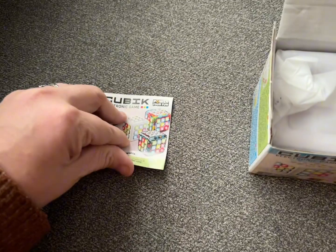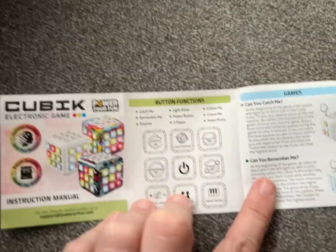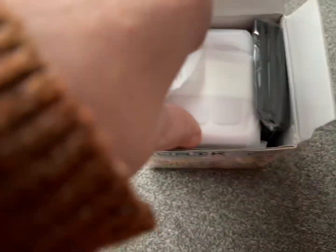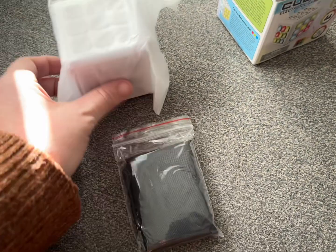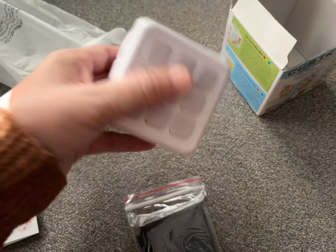It does come with a little instruction booklet, and then you get the game, all the instructions, and a little bag that carries everything. It does require batteries, and it does not include them, so make sure you have those with you. This is a little bag so you can put your toy in it when you're done playing and keep it in pristine condition.